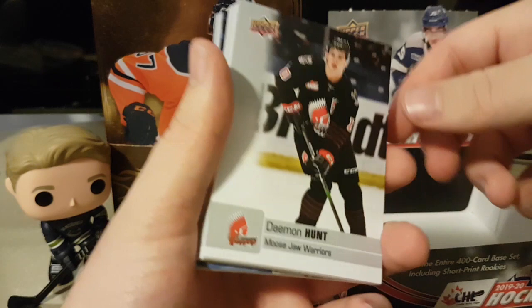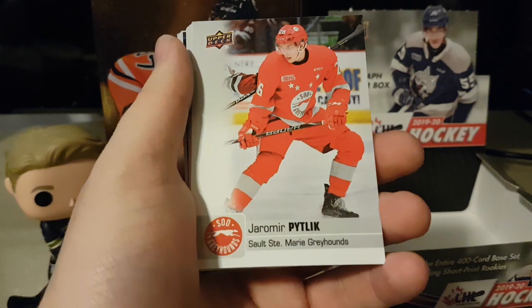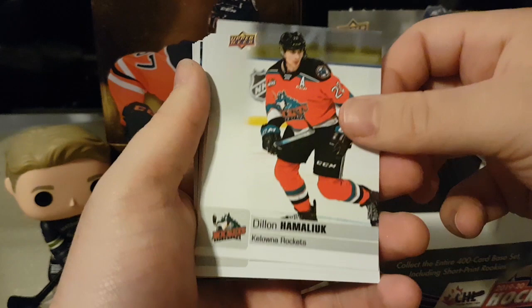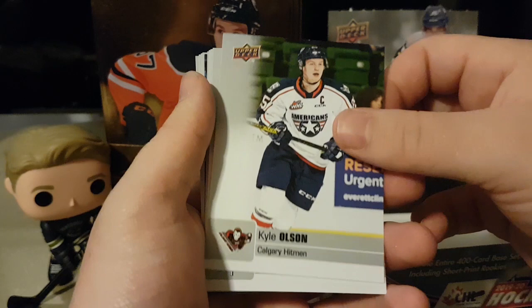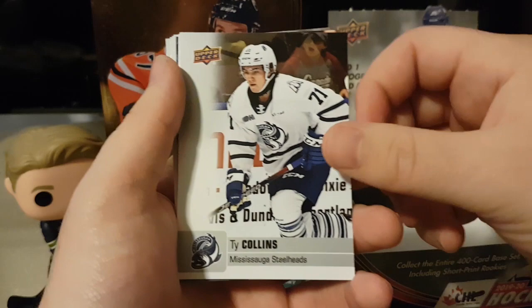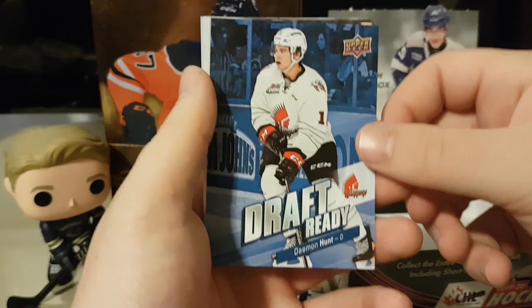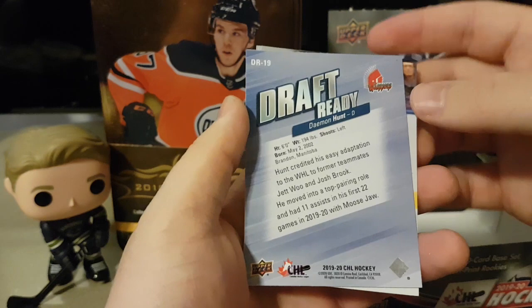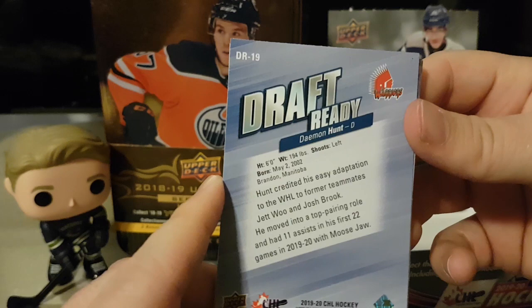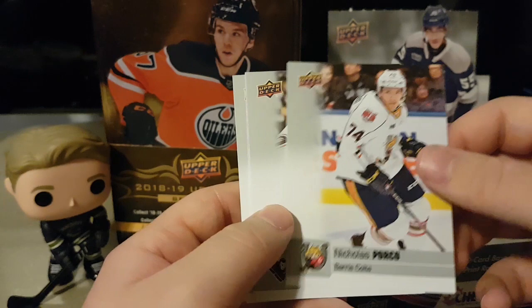Damon Hunt, Oliver Oculier, Yarmir Pitlick — draft eligible this year. Dylan Hamerlick, Olivier Rodrigue, Kyle Olsen, David Noel, David Tendik, Jackson Van Del East, Ty Collins. Star rookie Nathan Gaucher, and a Draft Ready Damon Hunt — top right-handed defenseman for this year's draft. Usually right-handed defensemen go up, and because of the lack of top D in this draft, I think he'll go high. Nicholas Porco, Edgar Zumula, Ben McCartney, and Felix Robert.